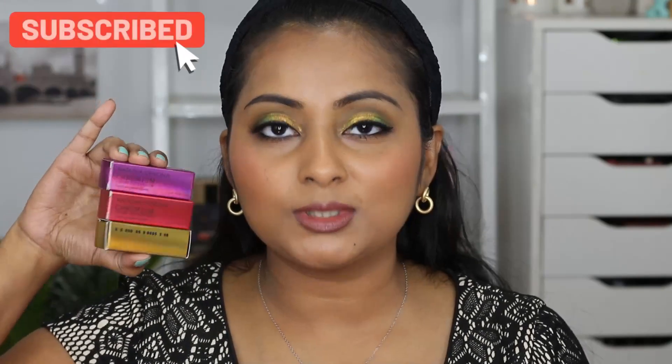I will also show you how all three shades apply, how they last, and so on. So if you guys have been interested in these multi-chrome eyeshadows from Natasha Denona, then please do stay watching this video. I purchased three shades of the Natasha Denona Chromium liquid eyeshadows. If you have been here for a while, you guys probably know my obsession with multi-chromes, duochromes, liquid eyeshadows, glittery and sparkly eyeshadows.